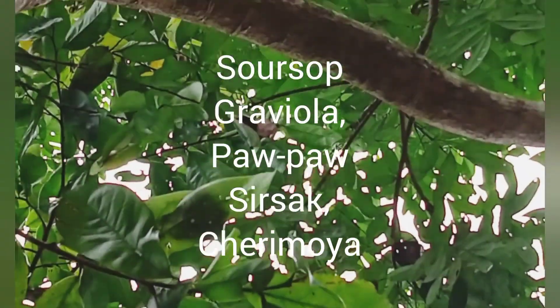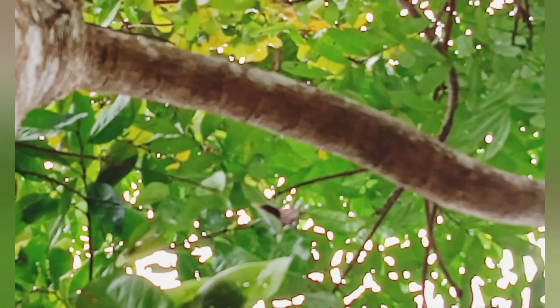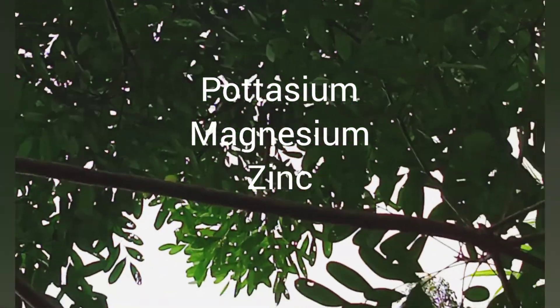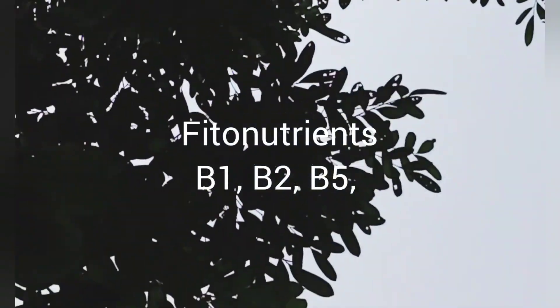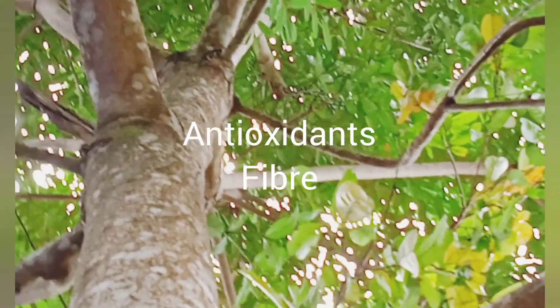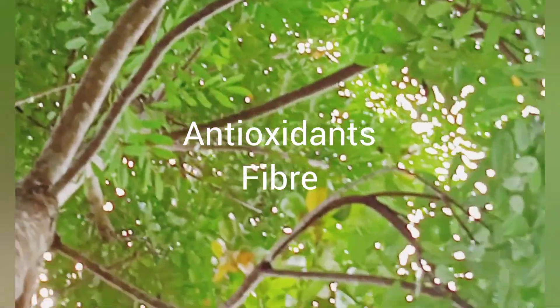Let's get a fruit. This is vitamin C, this is potassium, B1, B2, B5, iron, sodium. Antioxidants, fibers.